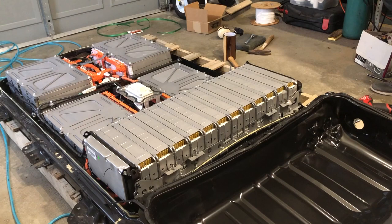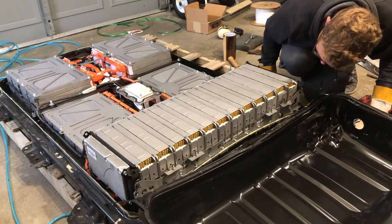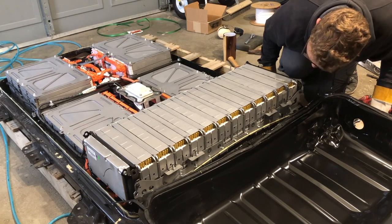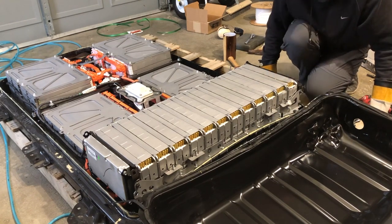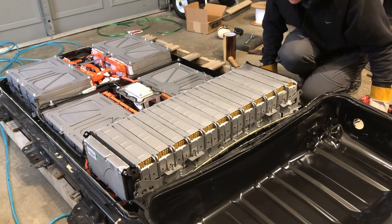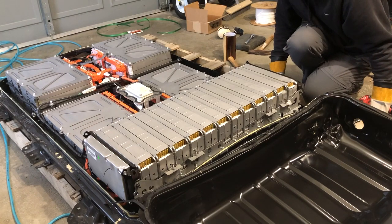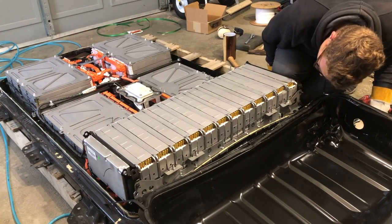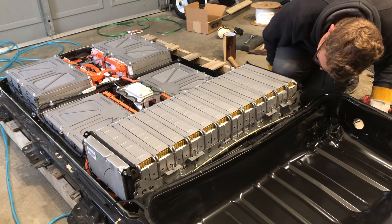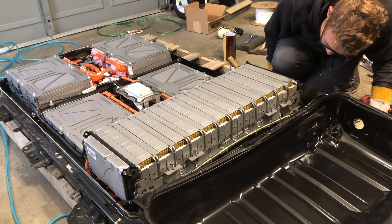It looks like one of the units is very slightly damaged. Two of the units are touched, and the other ones show tiny, tiny specs. I'll probably take this unit and split it in half because I was going to split one and a half anyway. If it looks like the cells aren't really damaged when I open it, then I'll go ahead and use that one.